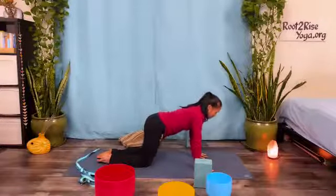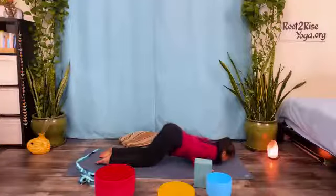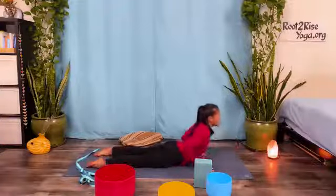Exhale, glide forward, point the elbows back, lower chin and chest. Inhale, slide the belly to the floor, coil your chest to cobra.